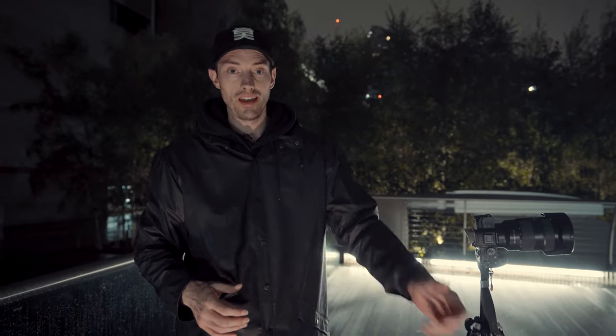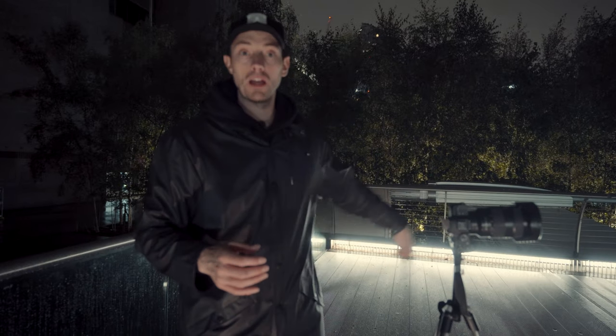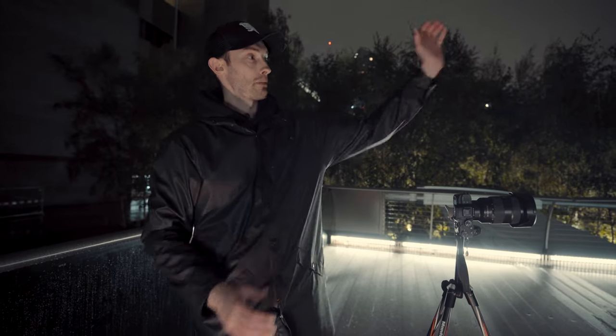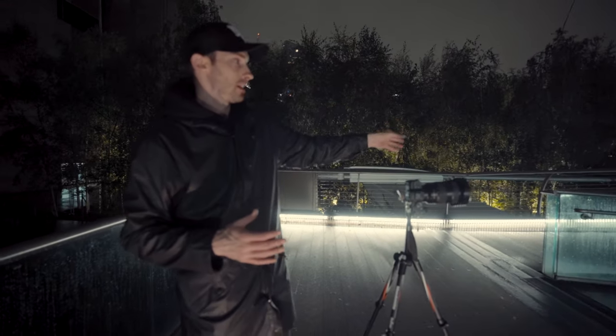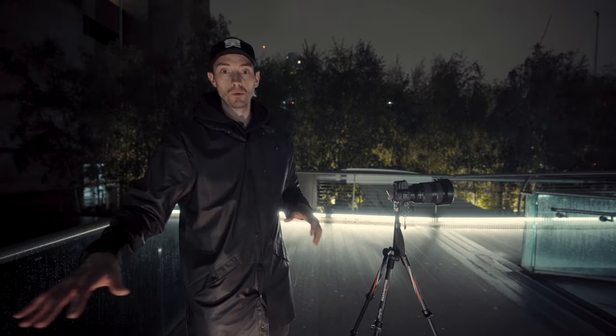We've set up now at location number two. The first location was about placing a person in frame with the lightsaber-style light stick. This next one is just going to be light painting itself — no one in frame, we're going to experiment. We've got some pools in the background, a classic spot, but I want to create something different. It's also been raining which is awesome — you get that great reflection off the ground.